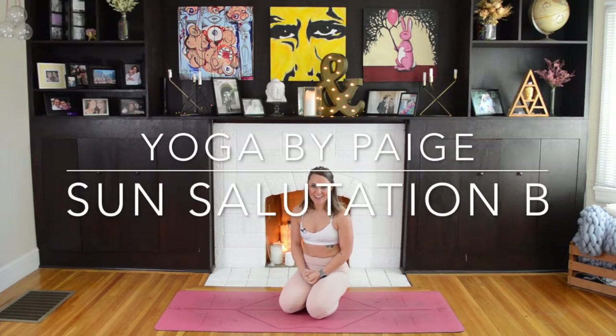Welcome back to Yoga by Paige. Thank you for subscribing to the channel for weekly videos. Today we'll be working on our Sun Salutation B, which is a follow up from our Sun Salutation A. So if you're ready, let's start in Downward Dog on our mats.